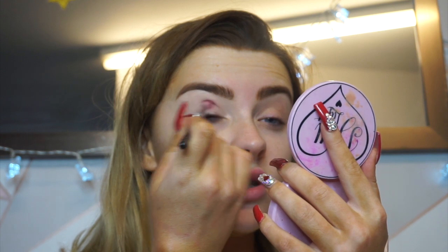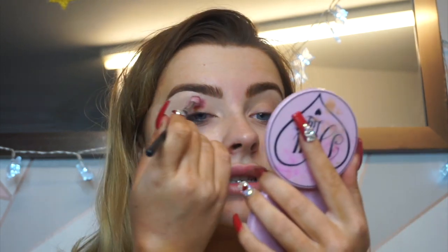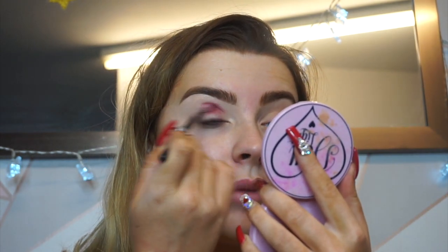I'm going to start in the centre of my eye and start blending. Let me know what you guys think of the new set up — do you think it looks nice, do you think the lighting is better? Let me know, your feedback means the most to me.